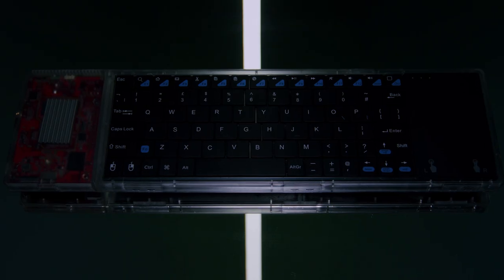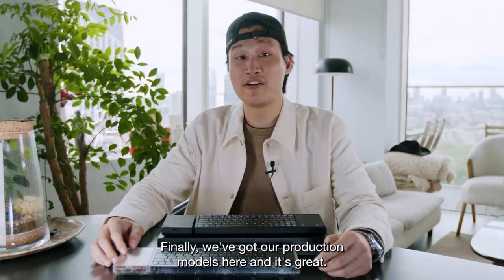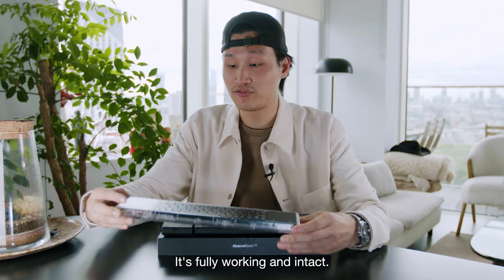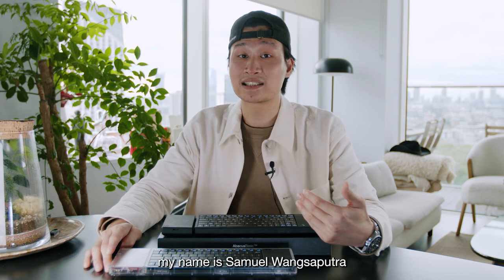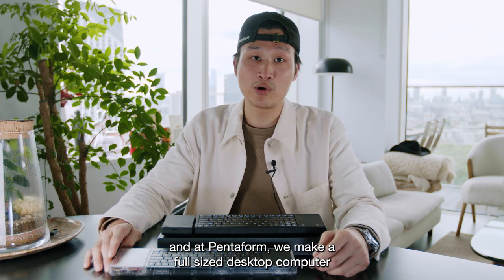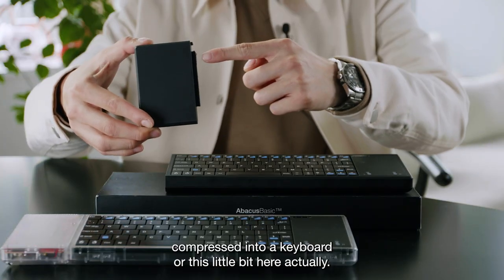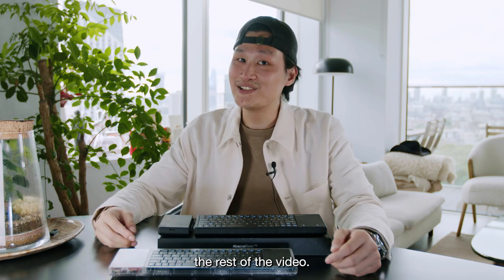Hey Indiegogo, and a special thank you to everyone who's been following us — finally we've got our production models here and it's great, it's fully working and intact. For those who are new to us, my name is Samuel Wang Seputra, and at Pentform we make a full-size desktop computer compressed into a keyboard. Welcome and enjoy the rest of the video.